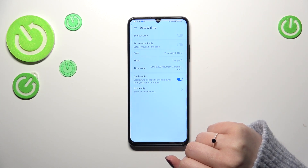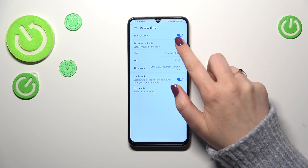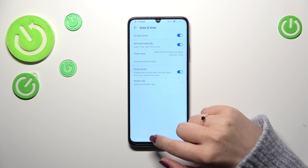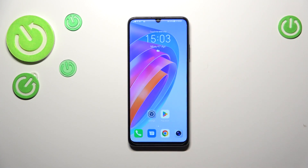This is the whole manual customization of date and time. You can go back to the previous settings just by tapping those switches and everything will be set immediately. That's all — this is how to set date and time on your Honor X7a. Thank you for watching, I hope this video was helpful. If it was, please hit the subscribe button and leave a thumbs up.